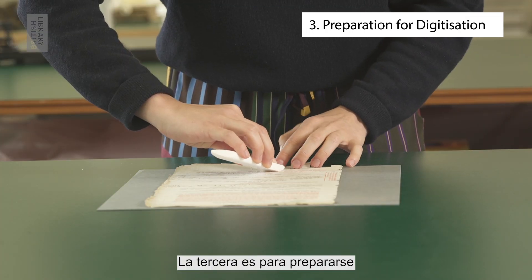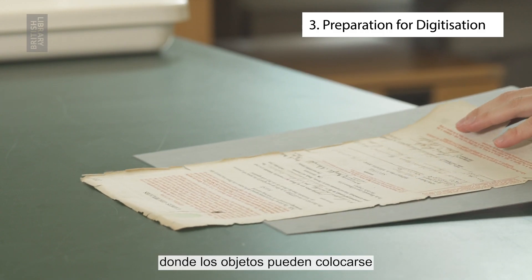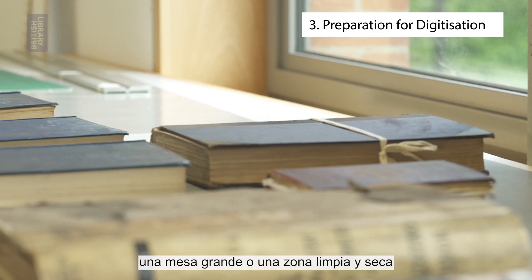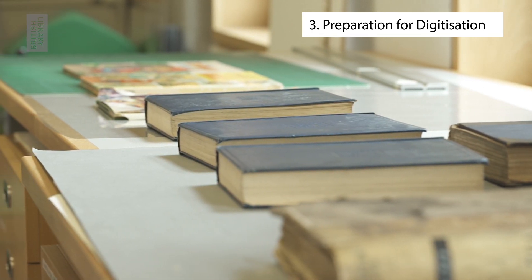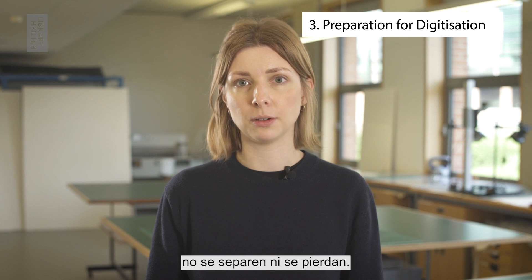The third is for preparation for digitisation. The space would be next to the digitisation area where items can be laid out and supported with the appropriate accessories. It is wise to dedicate a large table or clean and dry area to queue up the collection items ready for digitisation. This will ensure that they are photographed in the correct order and that loose items and fragments do not become separated or lost.